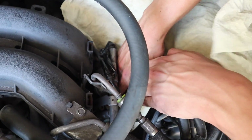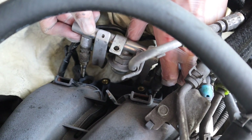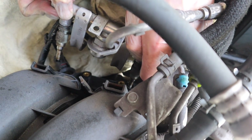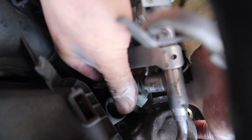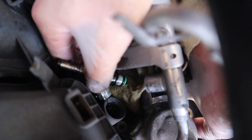I should probably put some gloves on. Yeah... the injector o-ring... oh my gosh. It's all right, it's all right — soaked.